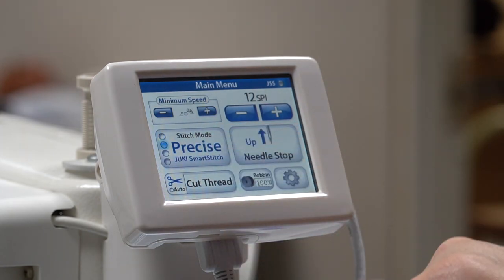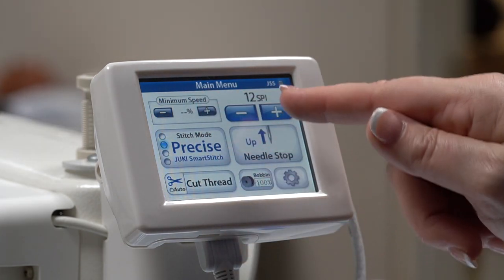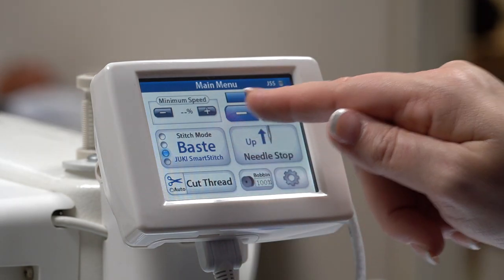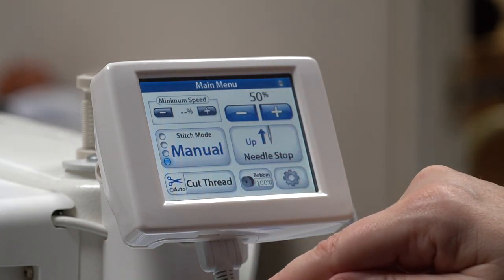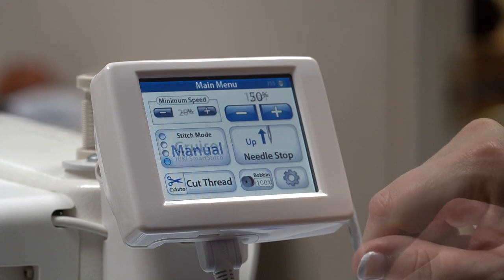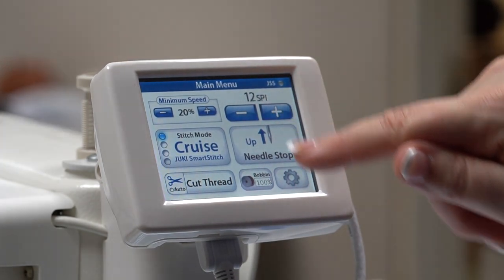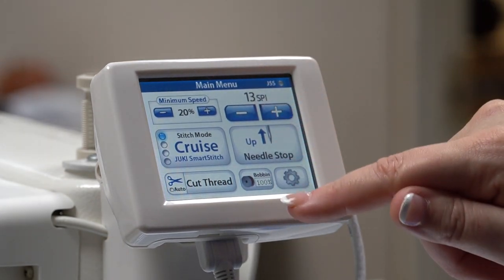When you change stitch modes, other settings on the LCD display automatically change to suit the parameters of that particular mode. You can also determine what stitch per inch you'd like to maintain for the cruise and precise stitch modes.